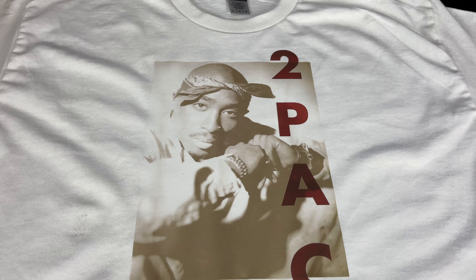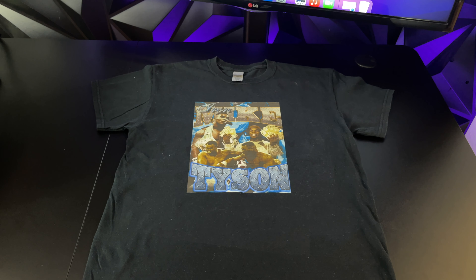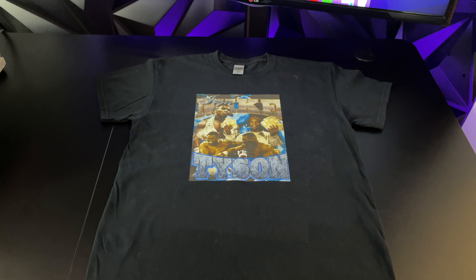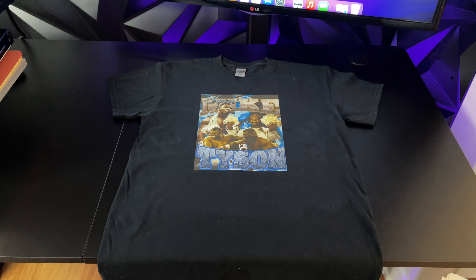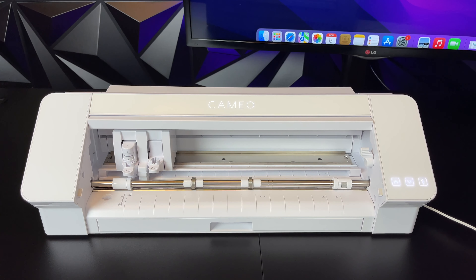I strongly suggest that you guys only stick to white t-shirts. When you make white t-shirts, the quality is excellent, and most people won't be able to tell that the shirt was made at home. You guys can also make black t-shirts, but I strongly suggest that you guys don't do this. In my opinion, the quality is way inferior compared to white t-shirts — the shirts look like a school project, so I strongly suggest that you guys stay away from dark transfer sheets.